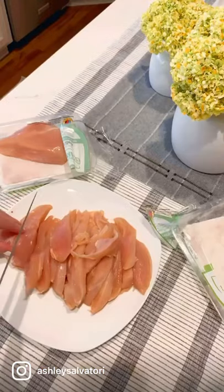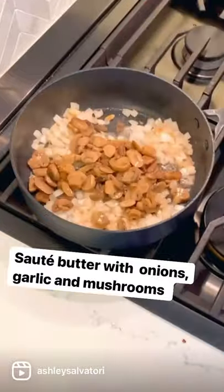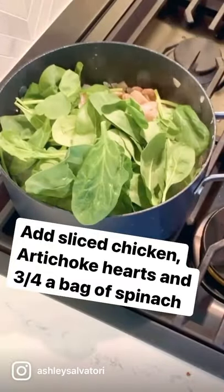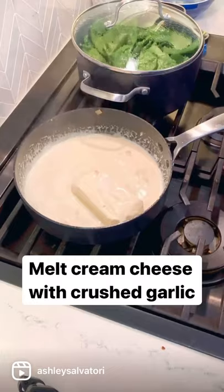Easy spinach artichoke and chicken casserole for keto. We're going to sauté some onions and garlic with some butter, throw in some mushrooms, then pop in some fresh chicken and artichoke hearts, and start wilting a bag of spinach.